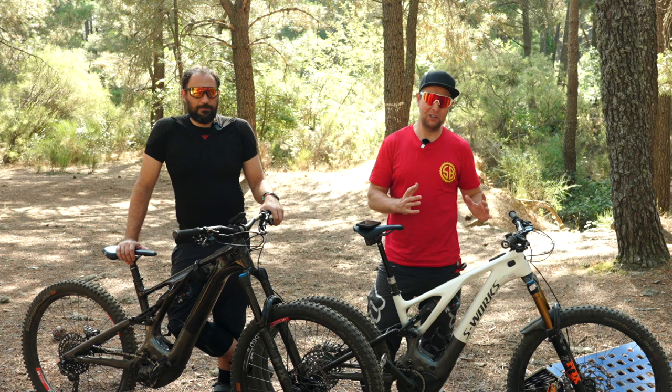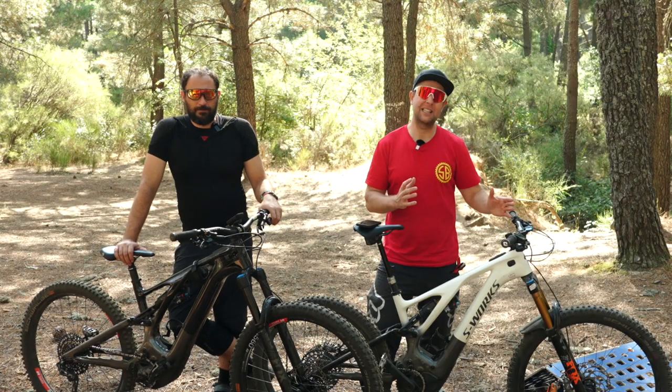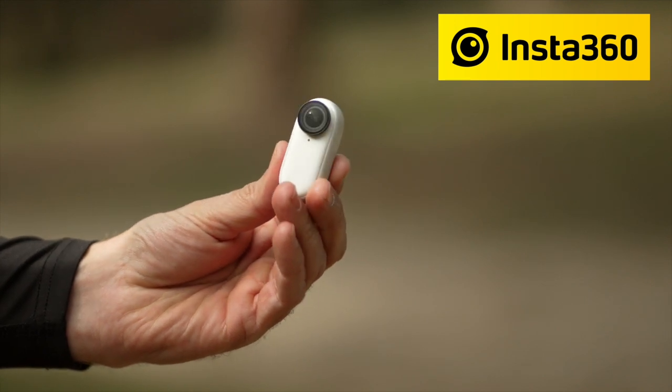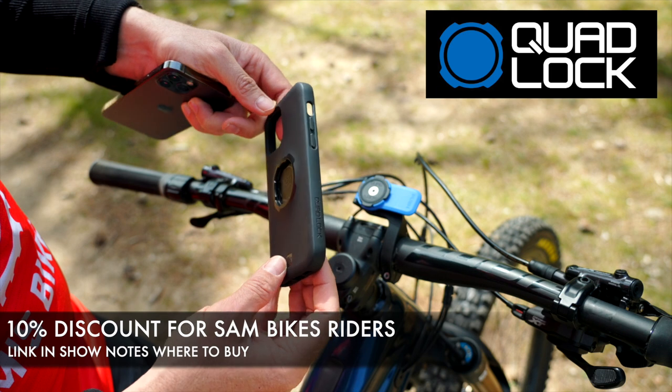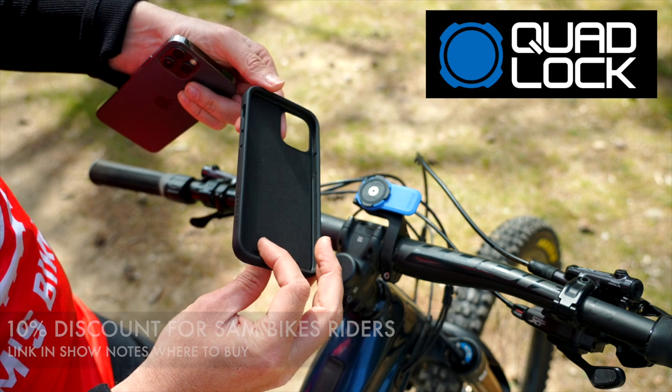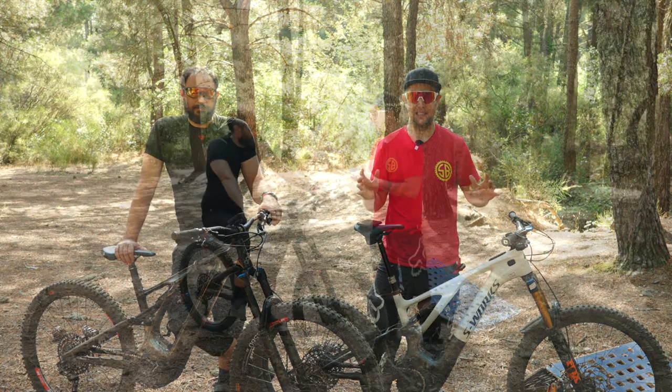And let's thank the sponsors: Schwalbe, making amazing electric mountain bike tyres; Insta360, the smallest action camera on the market; and Quad Lock, your smartphone holder cradle solution for your e-bikes and mountain bikes, your home office, your car — pretty much everything.